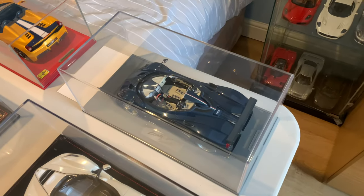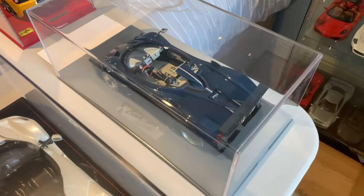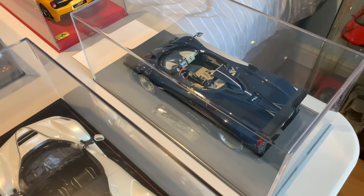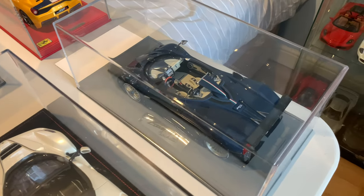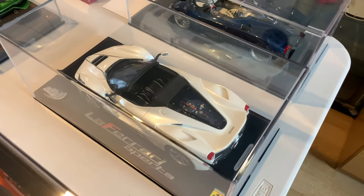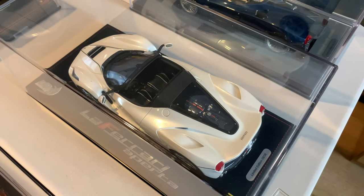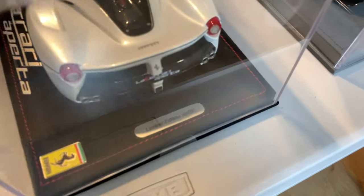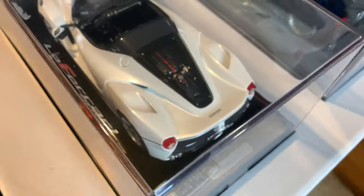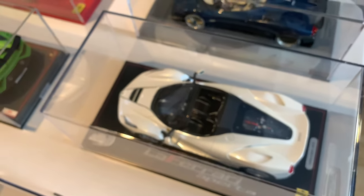A new joiner in the collection is the BBR Models Pagani Zonda HP Barchetta. I believe this is Horatio Pagani's personal Pagani Zonda. You don't really see many of these on eBay — a really highly detailed model car, but I'll touch on that later in the video. Next we've got a really special one: the BBR Models Ferrari LaFerrari Aperta finished in metallic white. Quite rare — I think this is number eight out of 36 models ever made in white — a really special one that's been in the collection a long time now.